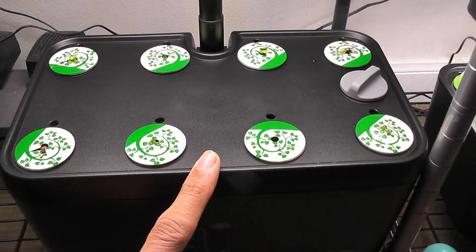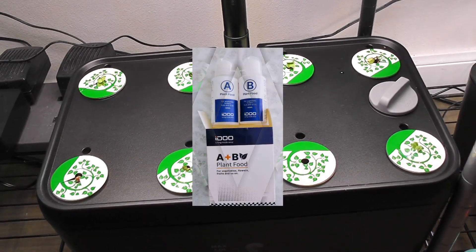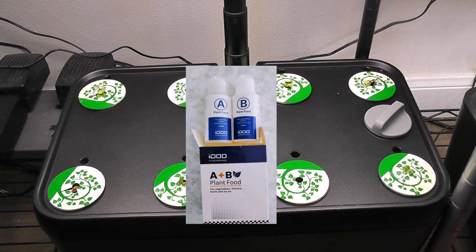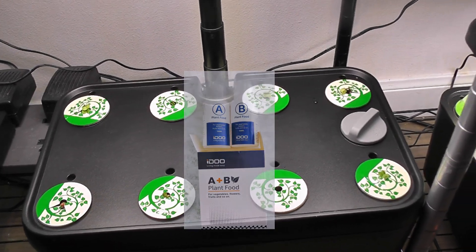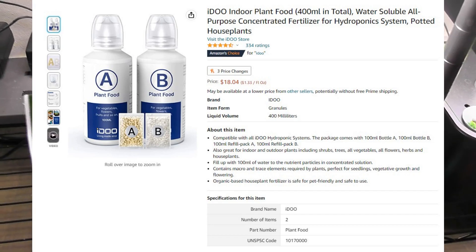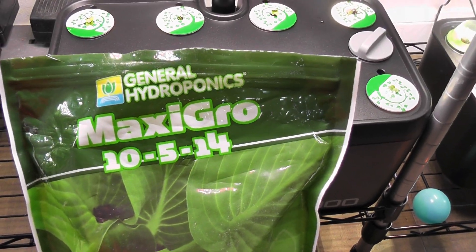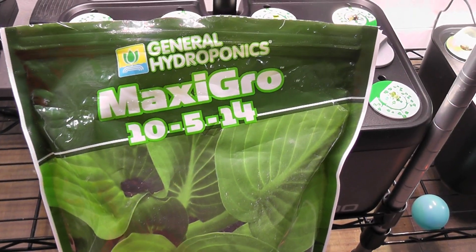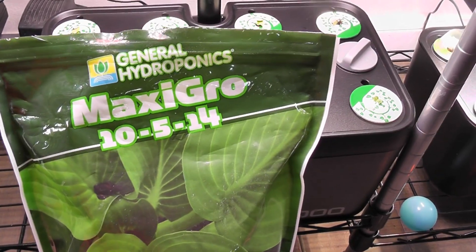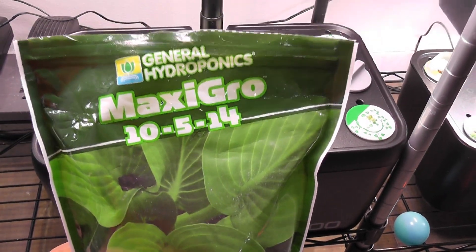Now that I see the seedlings, I will start adding nutrition. The iDo comes with some nutrition but I don't like it — nothing wrong with it, but it's a bit of a tedious process to use and it is always expensive. So I use MaxiGrow for all herbs, leafy green vegetables, and radishes. It's economical, easy to use, and working very well for me, so I will be using MaxiGrow throughout this grow cycle.